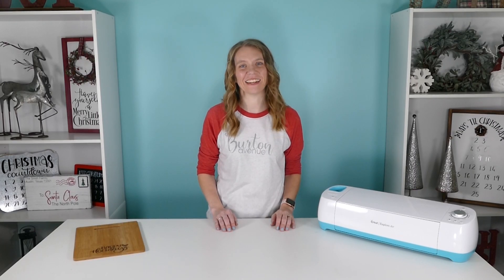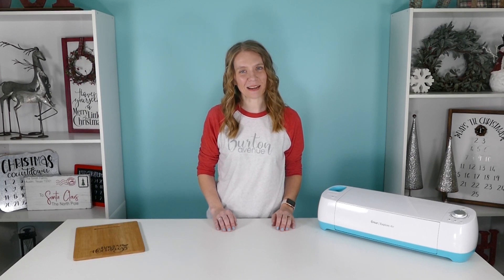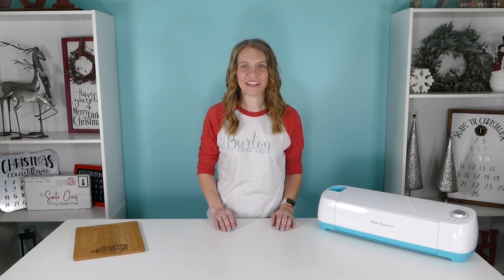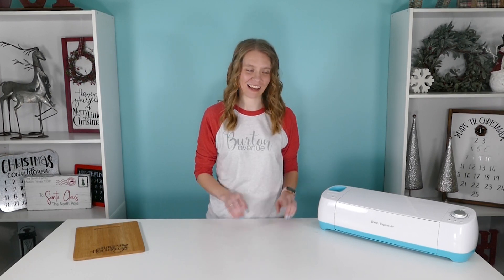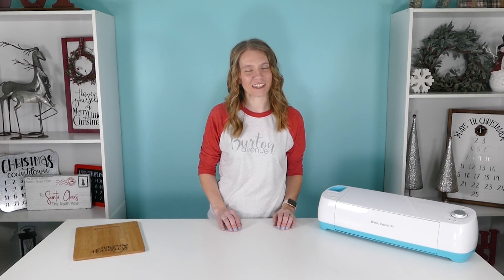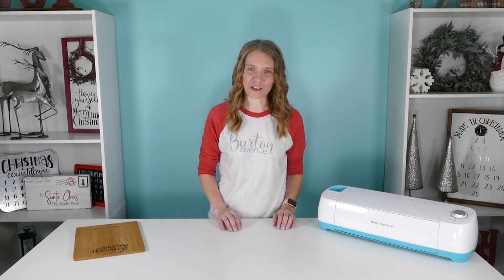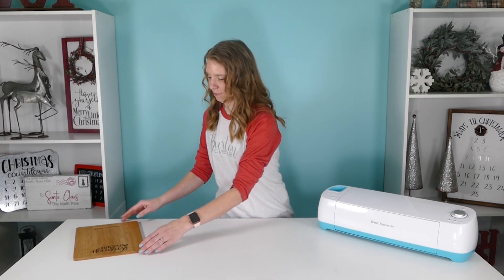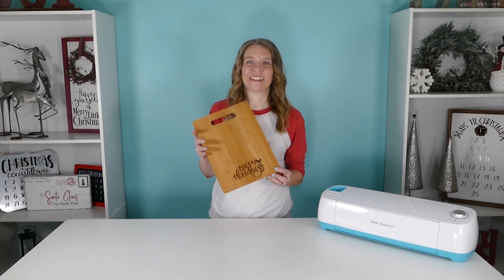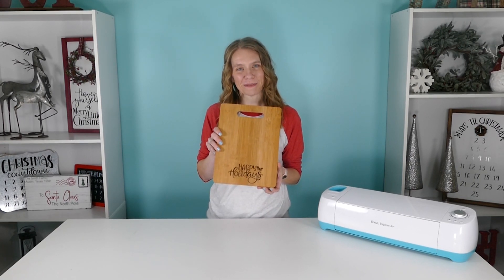Welcome to day 19 of my 25 Days of Craftmas series. In this series I'm showing you how to make 25 different Christmas projects using a cutting machine, and I'm sharing the SVG files I use to make these projects for free. So if you've missed any of the previous days be sure to check them out. Today I'm showing you how to make this wood-burned Christmas cutting board.